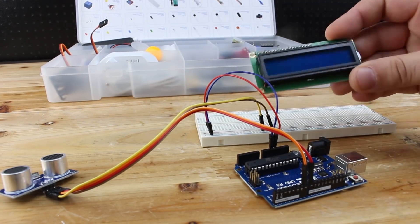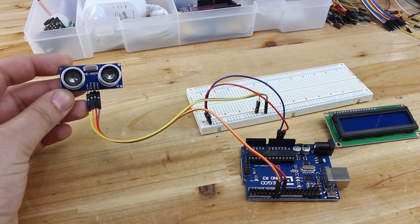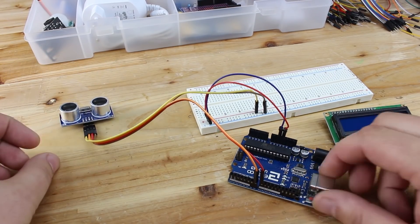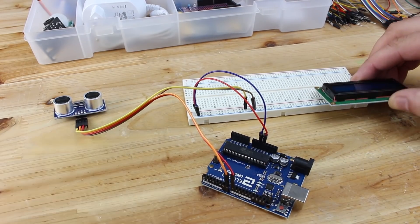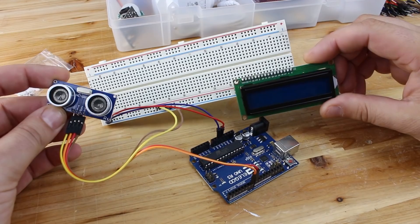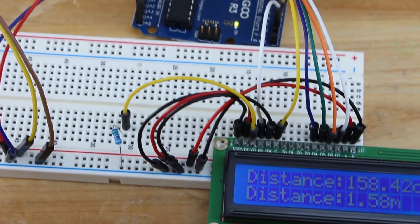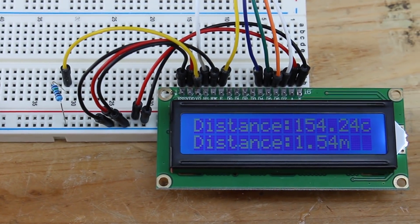The second project is ultrasonic distance measurement with an LCD display. For making it, you need an ultrasonic sensor, a 16x2 LCD display, jumper wires, and a breadboard. Because of using the LCD display you need to connect more jumper wires. And don't forget, before every project you need to install the required libraries.